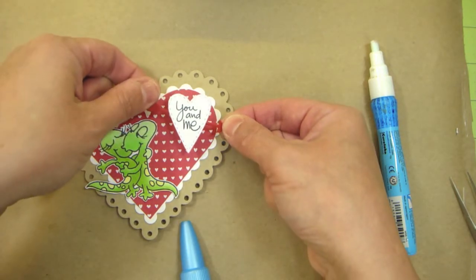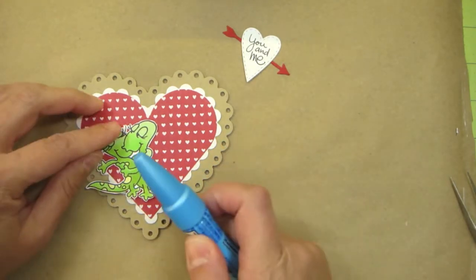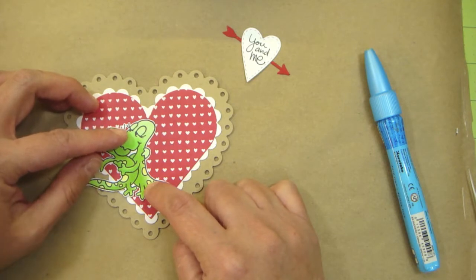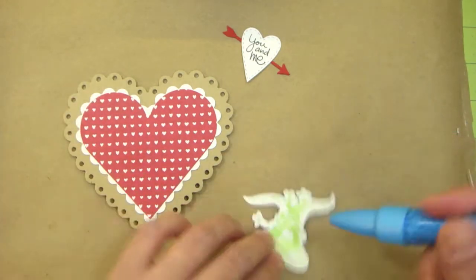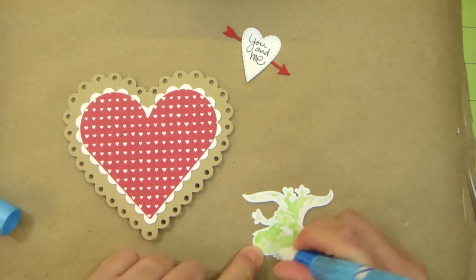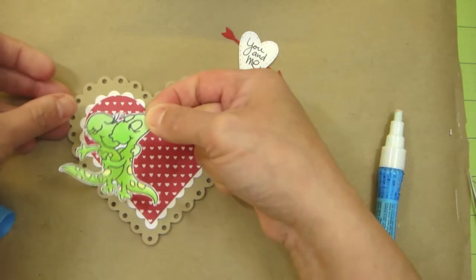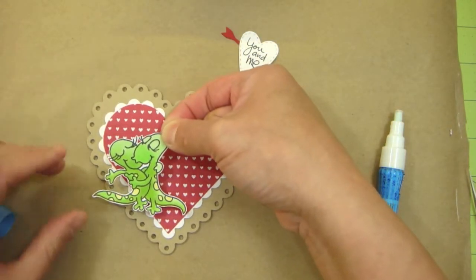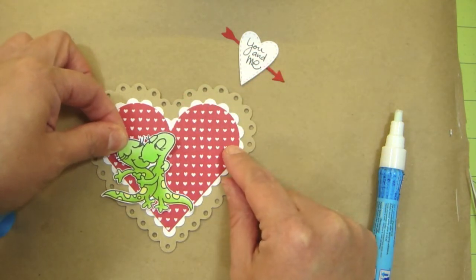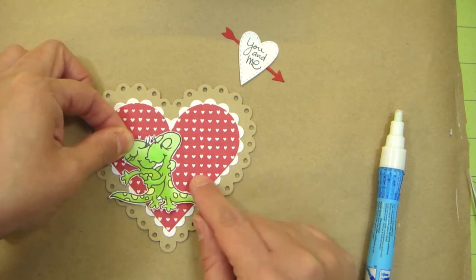So this is how it's going to go. But before I place that, I'm going to set that aside and add glue to the back of my image so I can place that onto my card. I'm using the Zig 2 Way Glue — this is what I like to use for small stamps. I'm going to figure out where I wanted it before I press down on it.